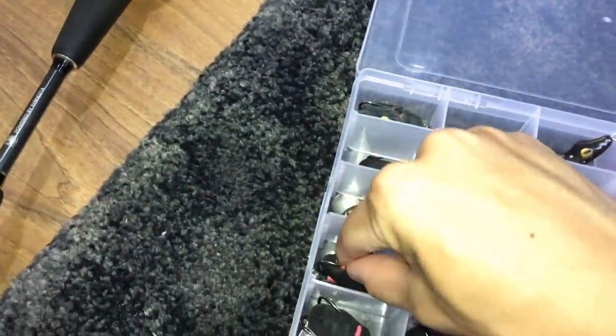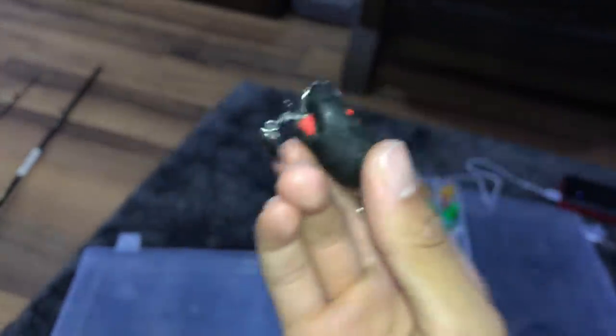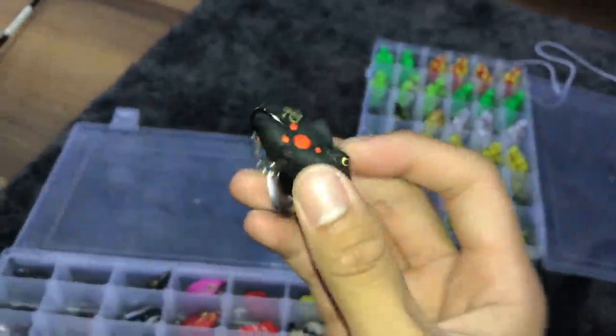And then we have a shark lure. This is a baby shark and I haven't caught any fish with this yet, but I will definitely use it in the future and see what I can catch.